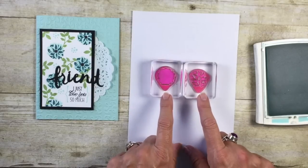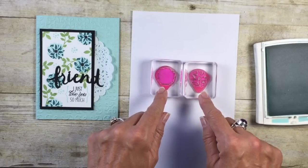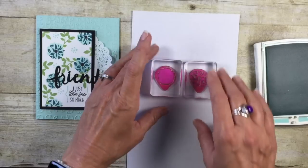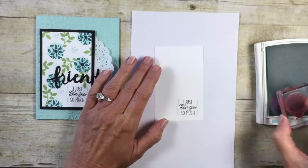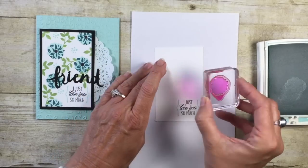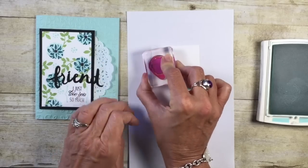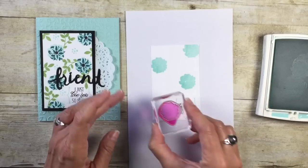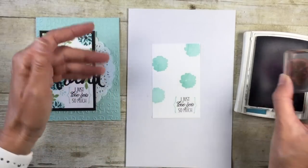I wanted to point out one thing with this stamp set — do you notice the little arrow that is built into it? That's what's going to allow me to do my two-step stamping and get it to line up just right. I'm going to bring my cardstock back in and ink this up in Pool Party. This is the solid flower, and I'm going to stamp it while keeping that arrow moving in the right direction — that's going to help me with the two-step stamp. Let's stamp about four of those.